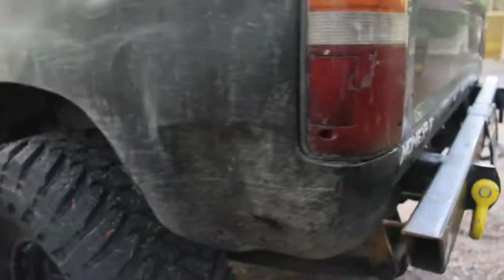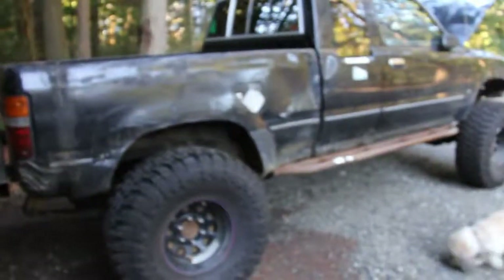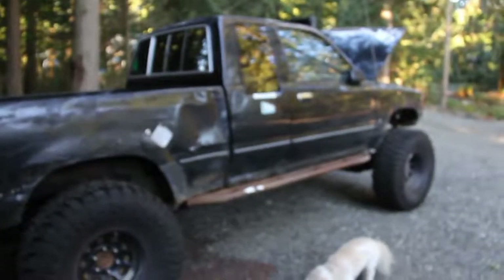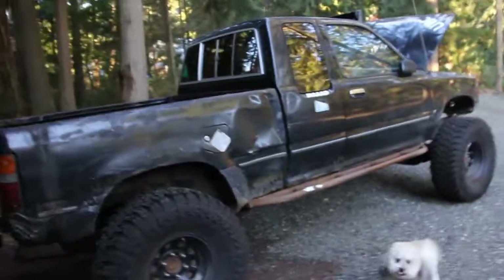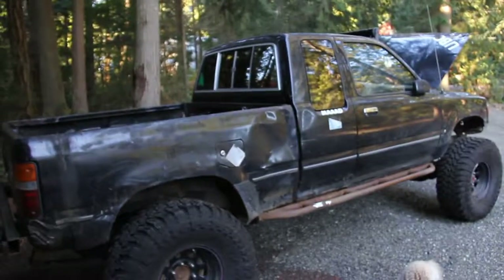Bobbed bed — the bob is a little shady. Me and my buddy were pretty drunk when we did that, so it didn't really come out the best. But it's a wheeler, it is what it is, it's already got dents all over it. I don't know what is going on with the autofocus here, I'm just going to turn it off.